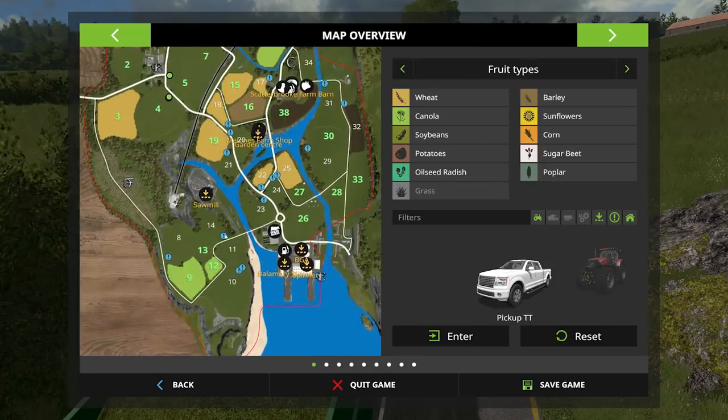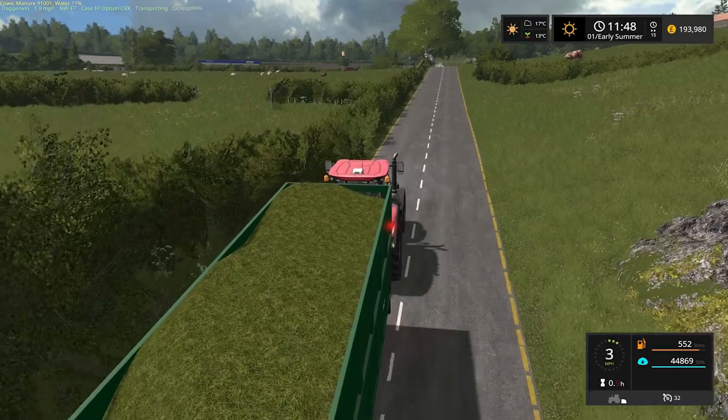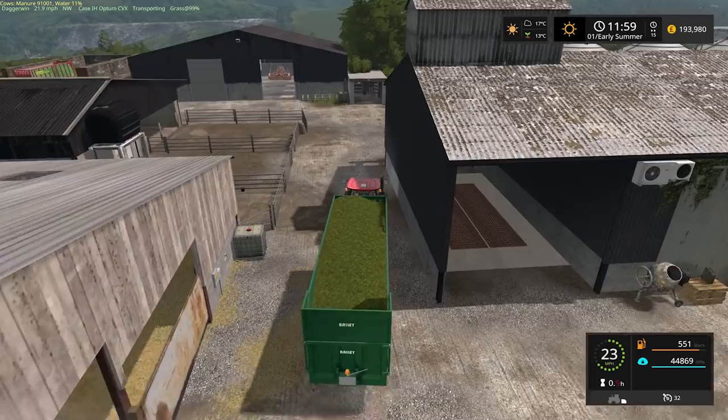Field 37 will probably be the end of summer. And here we are — let's get this first load tipped.